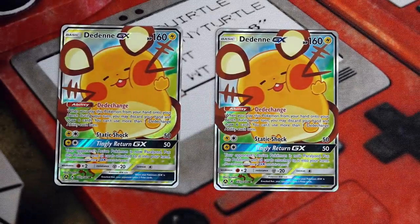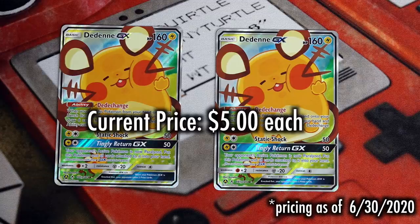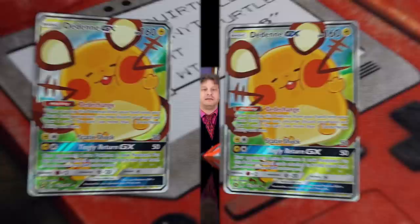As reprints tend to do and should do, the price on these cards has dropped significantly in the mere days since this product's release. A copy of a Dedenna GX now will run you about $5 — so that's a huge drop. Thank you, aggressive reprint of a key card. So anyone who just needs one to two copies of these for their deck, you're sitting pretty to just pick them up on the secondary market — five bucks each.